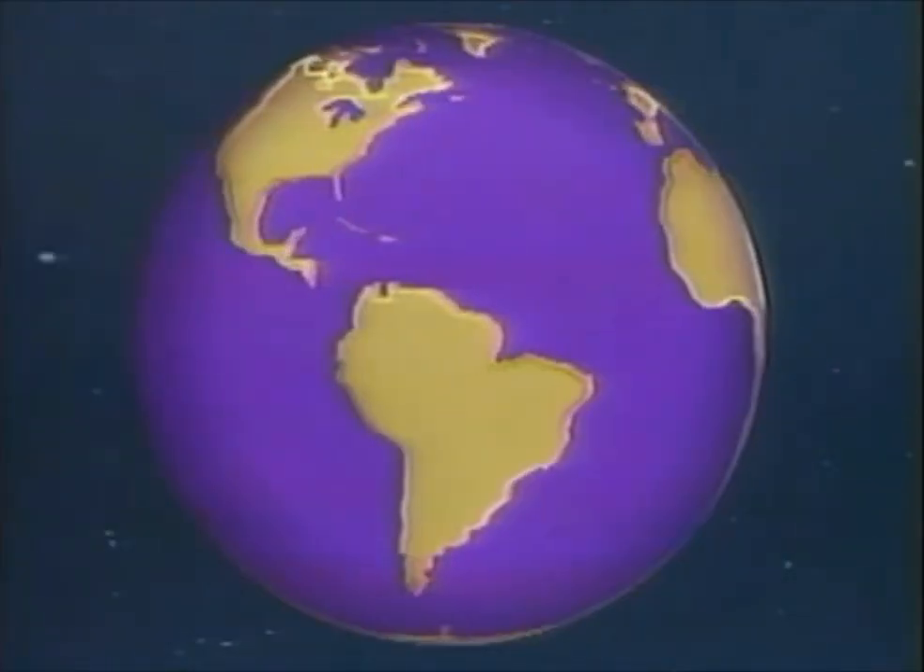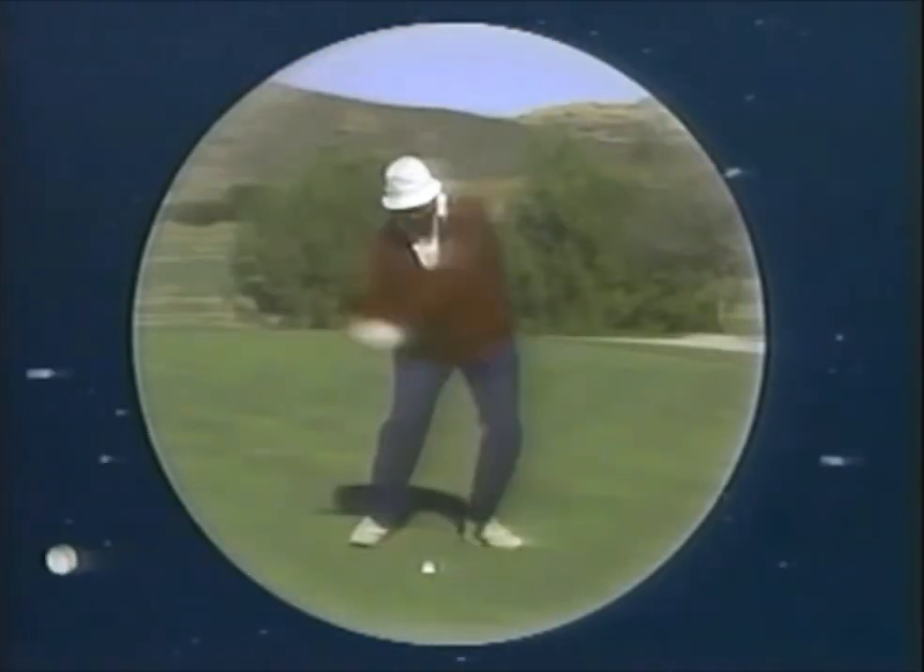Years ago, man created the ultimate frustration: golf. A game designed to test the true limits of man's patience. A sport combining beauty and strength.